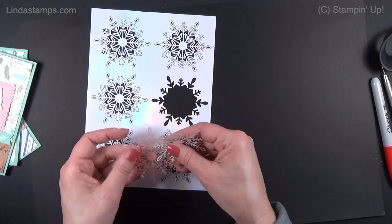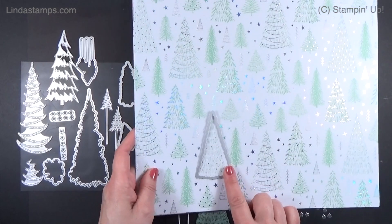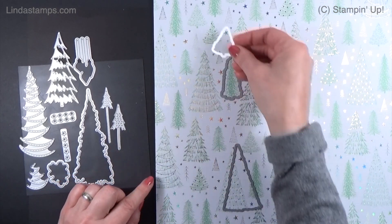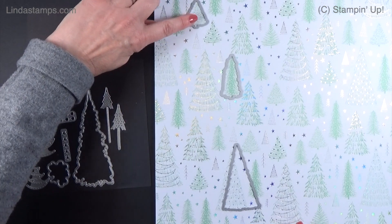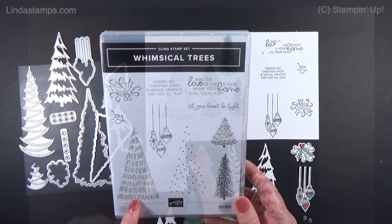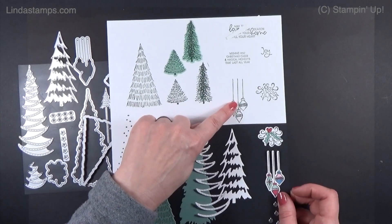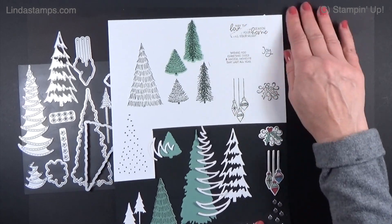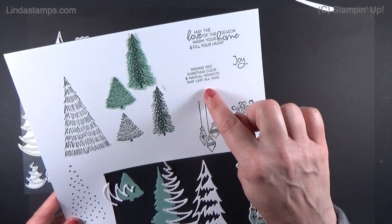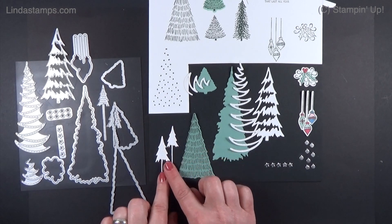Now let me show you the stamp set and dies. The dies will cut this tree and this tree right here, and this little one cuts these out. Here's the stamp set — Whimsical Trees, a set of 10 rubber stamps. You've got a polka dot one to decorate with, little ornaments which the dies cut out, and holly which the die cuts out. Some nice greetings: 'May the love of the season warm your home and fill your heart,' 'Joy,' 'Wishing you Christmas cheer,' and 'Magical moments that last all year.'